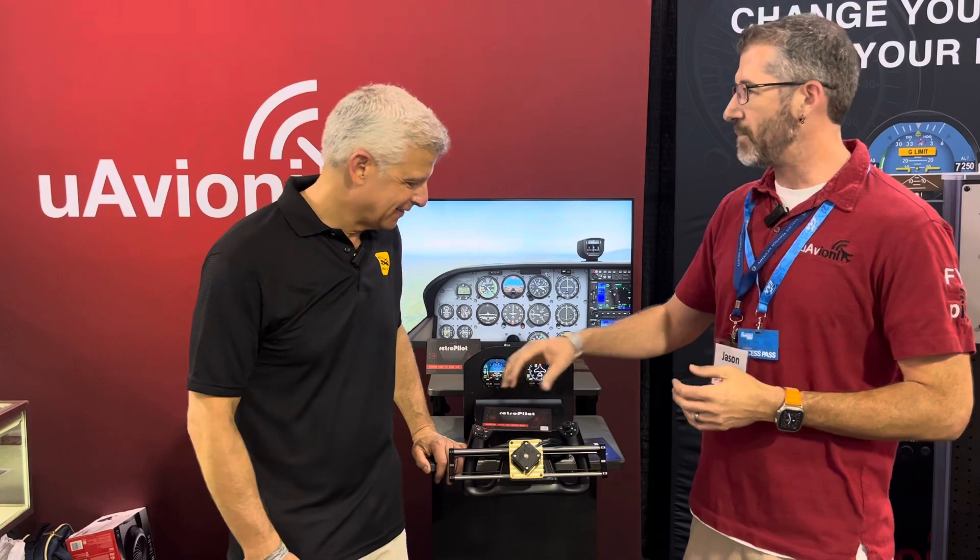You guys have actually done some testing — explain how this works. We've done various tests with this in a 172 that I fly. We've used a RAM mount solution. Other people have asked how it mounts to their yoke, and there are different ways we can do it — RAM mounts, strapping solutions. If you think of how people are mounting iPads to yokes now, that's an approximate two-pound weight hanging off their yoke. It's a very similar situation, except we're doing something with the weight that hasn't been done before.